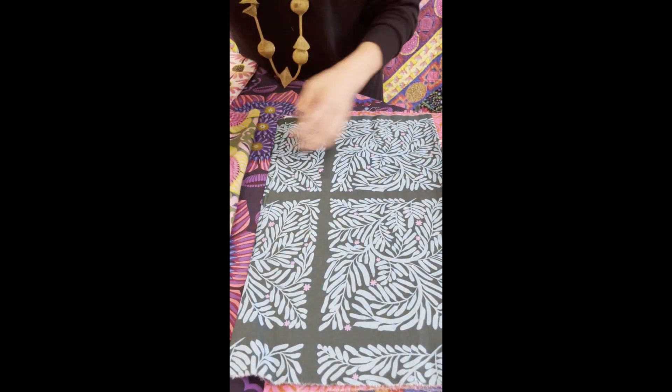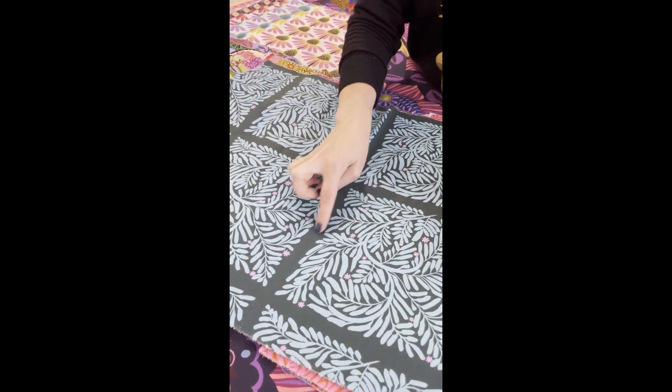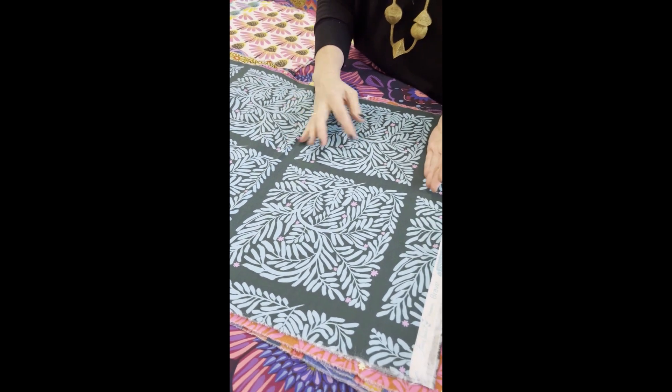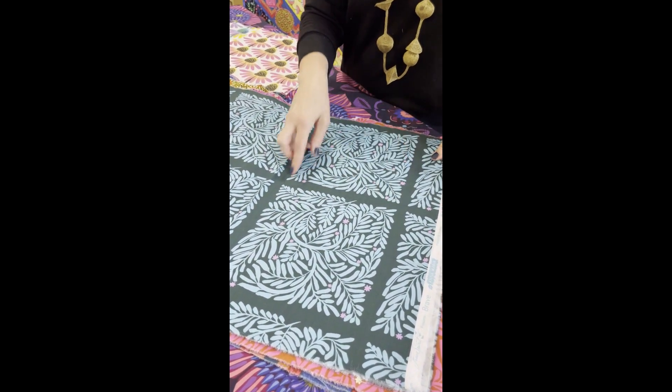And this is sort of a floral tonal but also like a geometric. It's called Pruned — nicely pruned bushes in perfect little squares. This is lovely as a background for appliqué, a little vignette, or just to put into blocks.